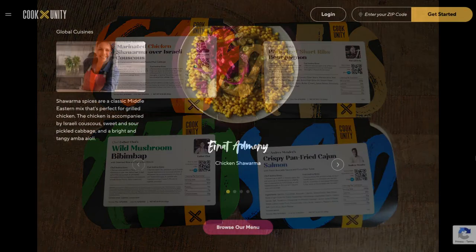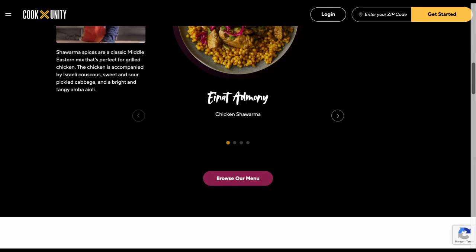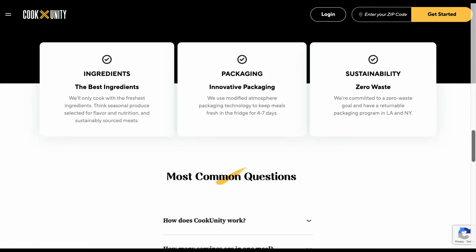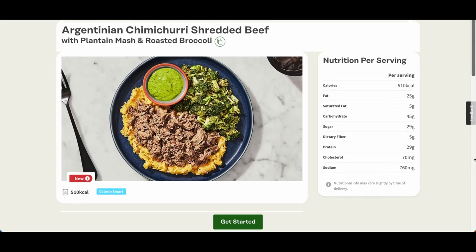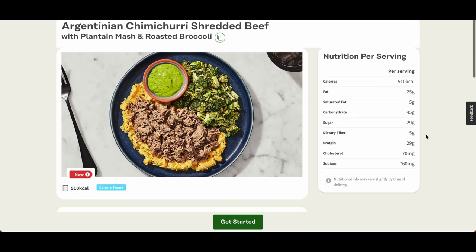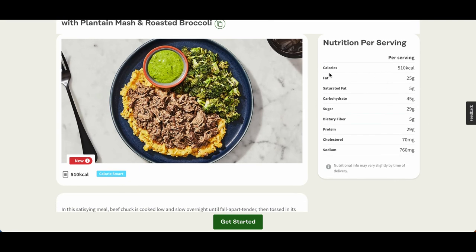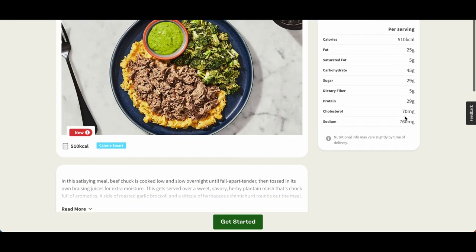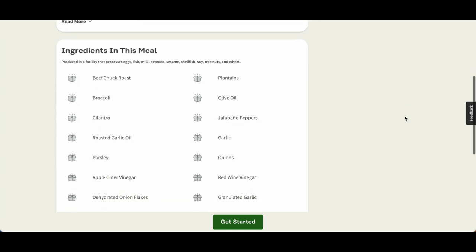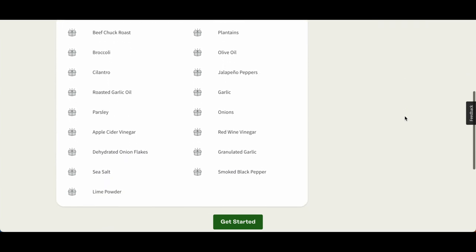Now let's get to the good stuff — the taste. I want to talk about the meals that really stood out to me and left me wanting more. First, I started with the grass-fed beef with chimichurri sauce. This beef was cooked to perfection and topped with a delicious chimichurri sauce made with fresh parsley, cilantro, garlic, and red pepper flakes. It had a really nice kick, and on the side it had roasted sweet potatoes which added a nice sweetness to balance out the savory beef and sauce.